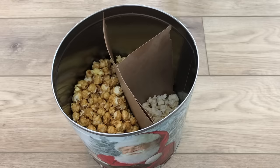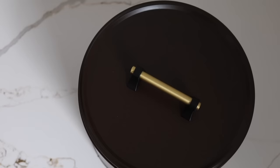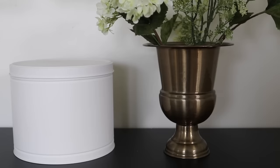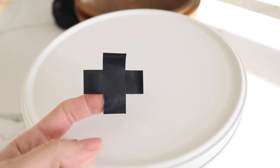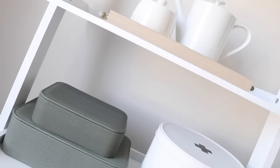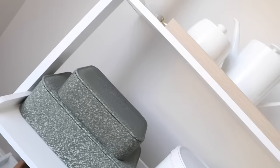Every holiday season I like to buy these popcorn tins — great to snack on, but then you're left with a really large, beautiful tin. Last year I painted one a glossy brown color and added some hardware. This year I wanted to do something more functional, so I spray painted it with Magnolia Home yarn spray paint, then used electrical tape to make a little first aid box for gauze pads and band-aids. It looks nice sitting out but can also be stored in a cupboard — practical and pretty, and I didn't spend any money.